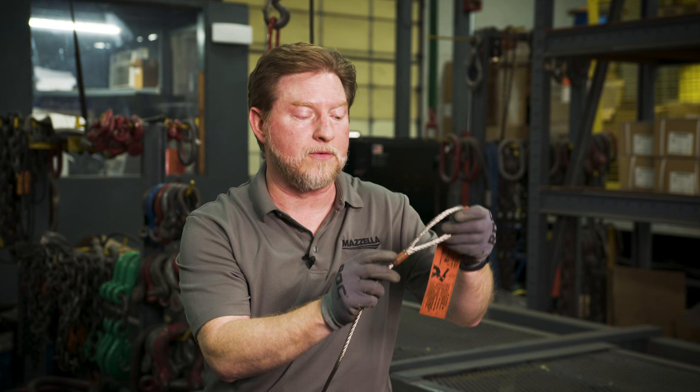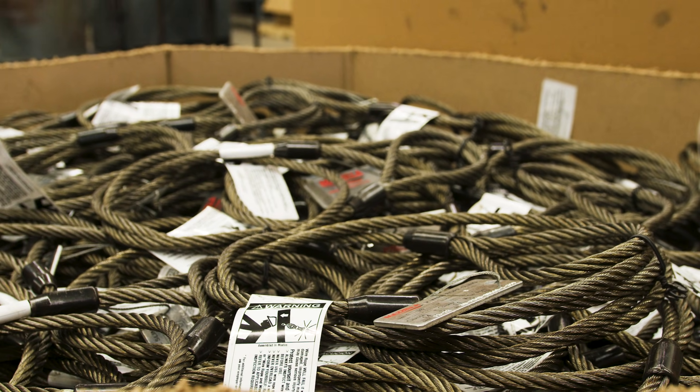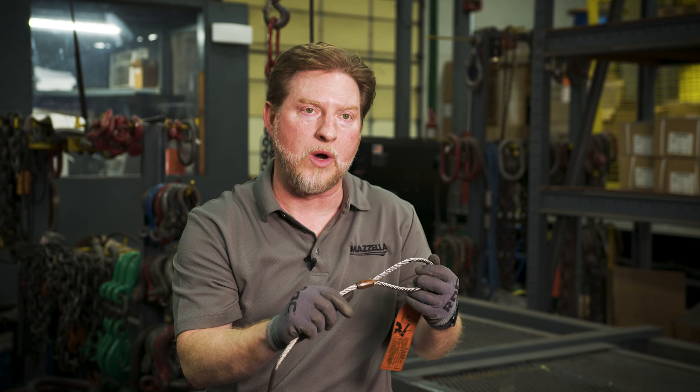The Flemish sling, of course, is different — if we had an issue with that carbon steel sleeve and it wasn't properly inspected before going out onto a job, and if there was any type of failure, the Flemish itself is still able to achieve working load limit. Not that it should be used in that manner whatsoever — a proper inspection before every use is a must.